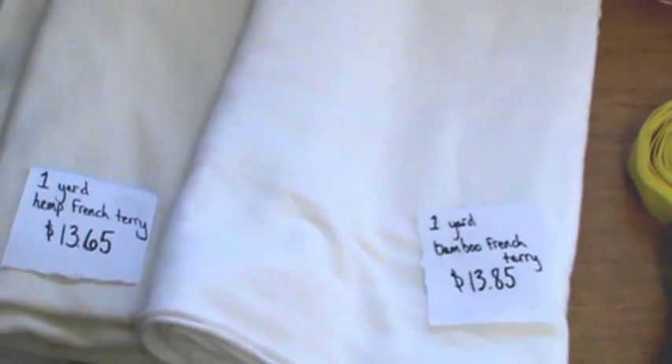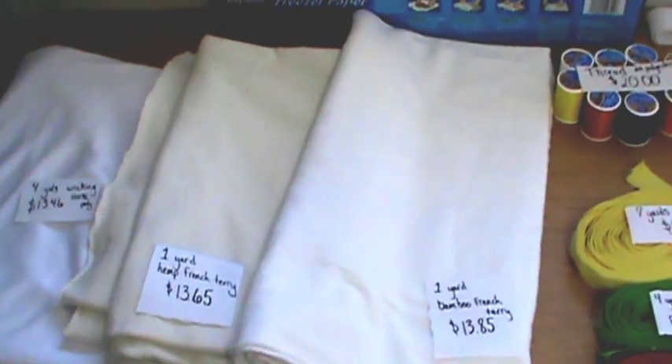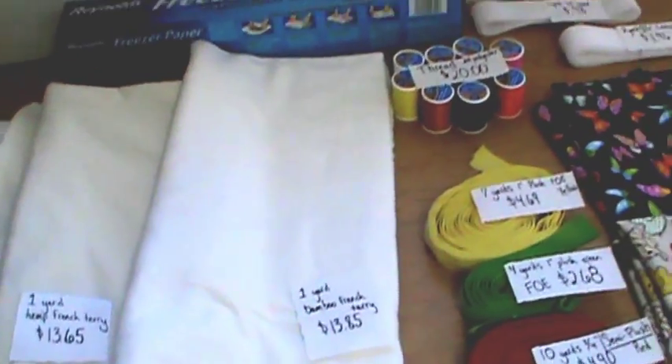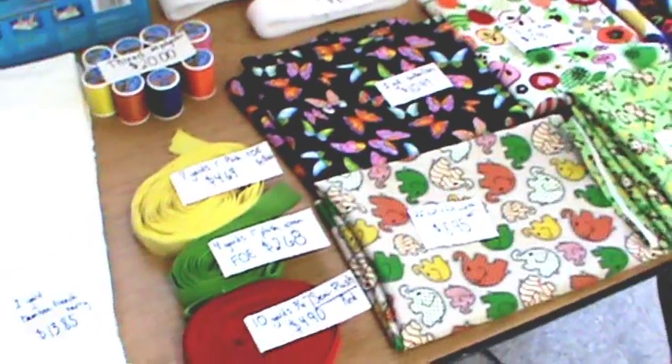If you are wondering why I am buying almost everything in 1-yard quantities — I haven't started yet. I want to know what works and what doesn't, so everything is in small quantities because I want to try it out first.